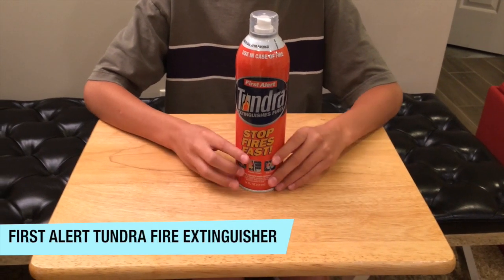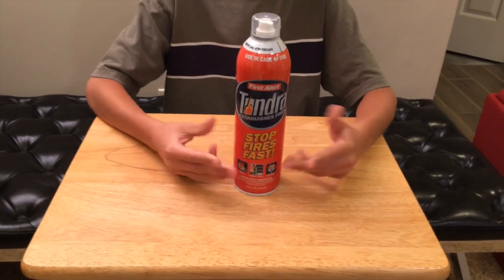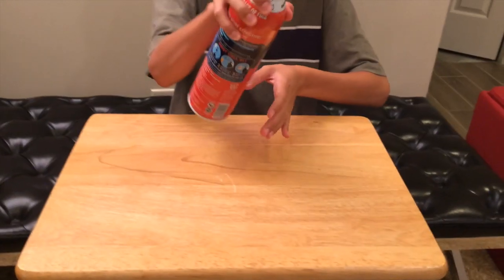This is a video overview of the First Alert Tundra fire extinguisher. This fire extinguisher is not like a normal fire extinguisher — it's actually a spray, you can just spray it at the fire.